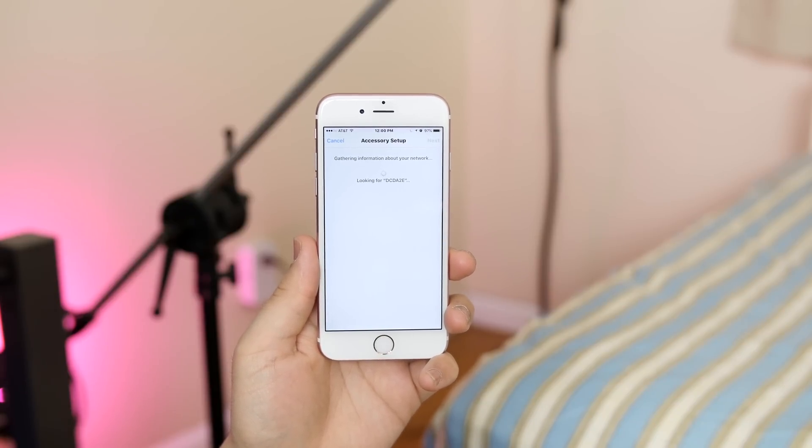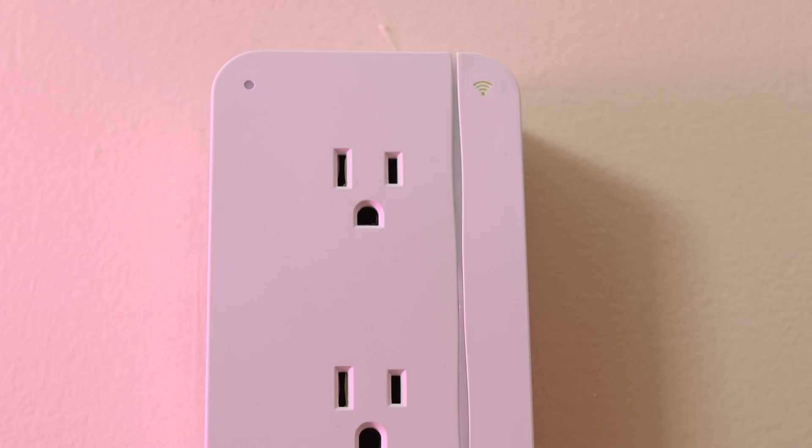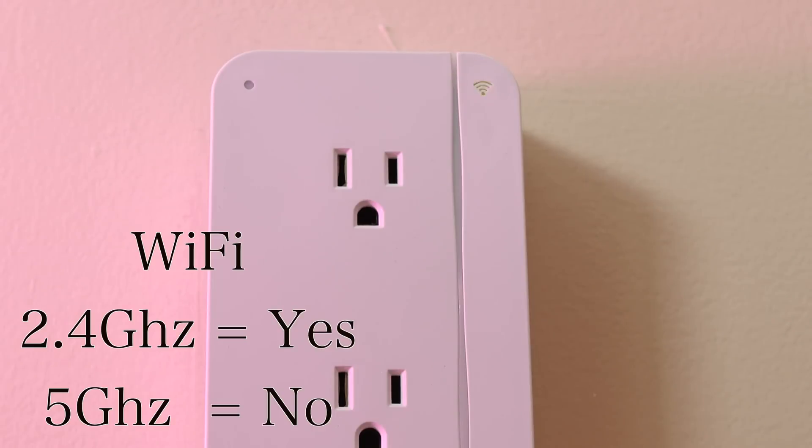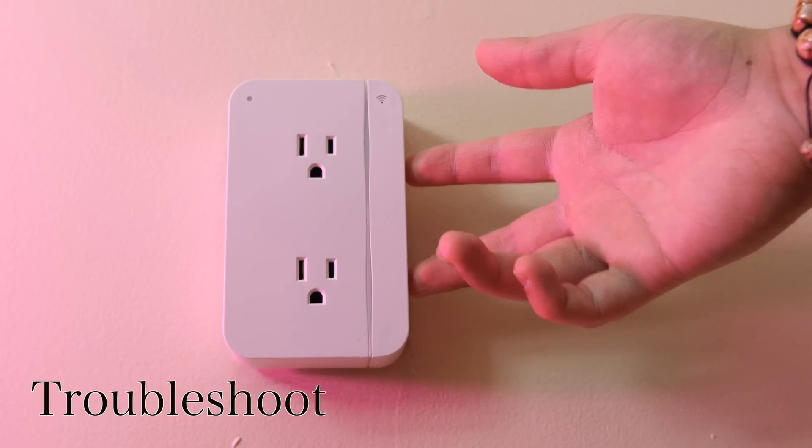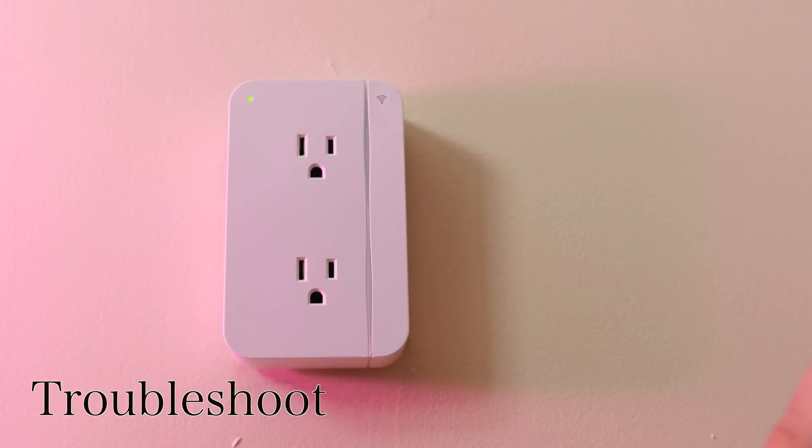While all that is going on, you will see the WiFi indicator blinking. It's important to note that this only works on a 2.4GHz WiFi connection and not a 5GHz WiFi connection. So if you do run into any trouble, go ahead and simultaneously press those two buttons on the outlet until it begins blinking red, and that'll factory reset it.